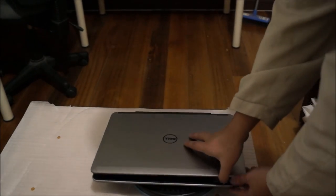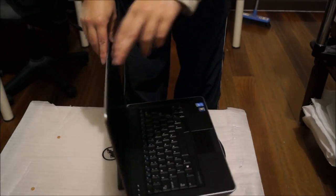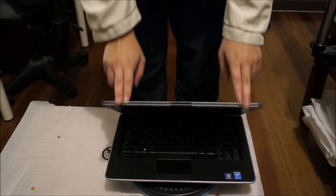Here we have a Dell Latitude E6440. We're going to open it up and explore the insides. Put your laptop on something soft so you don't damage or scratch it when you move it around. We're going to need to flip to the back to begin.